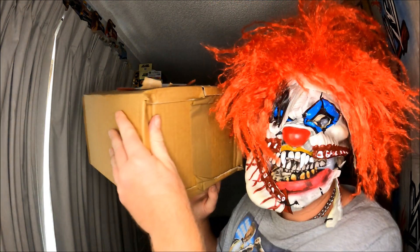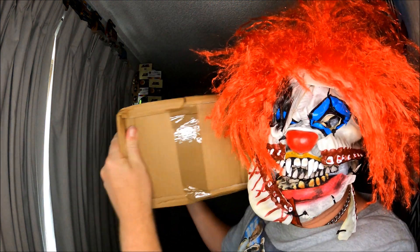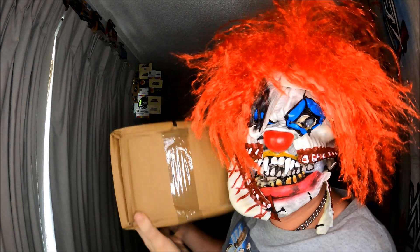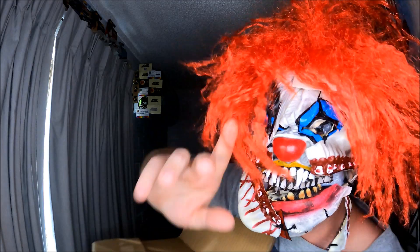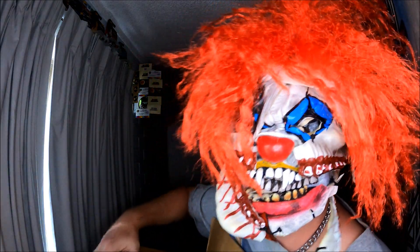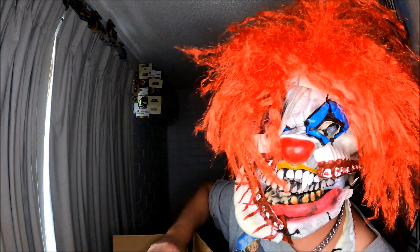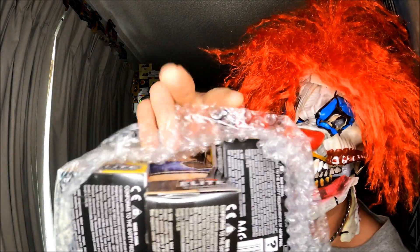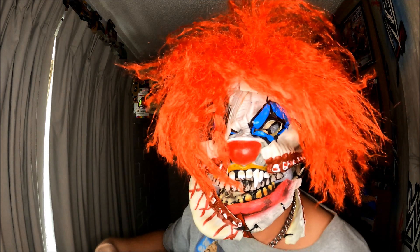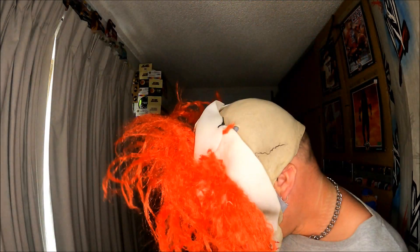Starting off with this big box here. Got 10% off, which was awesome. I did purchase what I needed — part of the set, part of the series from the main line from MASH Toys Australia. Thank you very much, MASH Toys Australia. Look at that Bellrup right there!